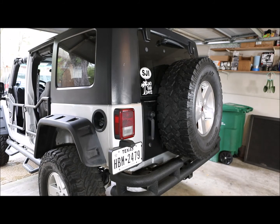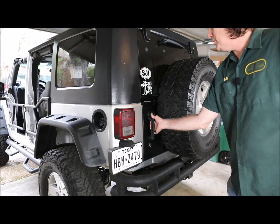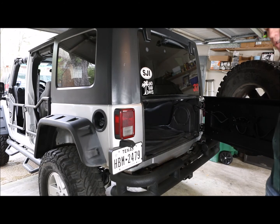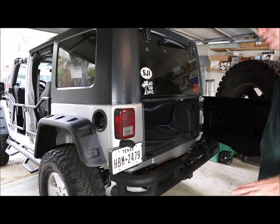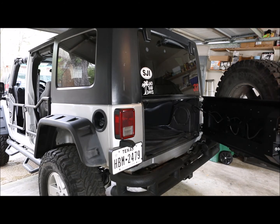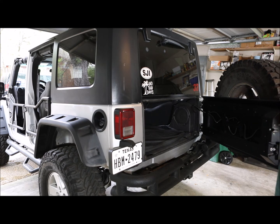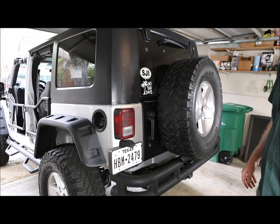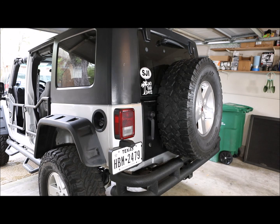For the final piece, I'll show you just how solidly this door closes. When you swing it shut, the factory tailgate would rattle and shake — watch how this one closes and the tire takes all the abuse. Look at that tire shake. This is an outstanding tailgate, an outstanding product. It is solid, it is well built, and I would definitely recommend the Smittybilt XRC tailgate for a Jeep JK.